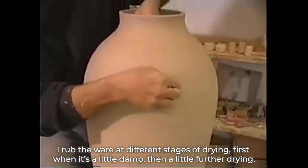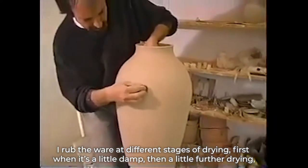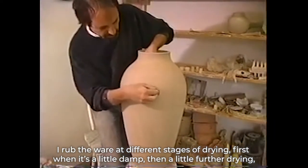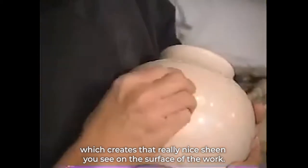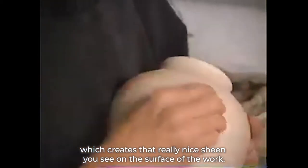I rub the ware at different stages of drying. First of all, it's a little damp, then a little further drying, I rub it again, and then when it's bone dry, I use a little vegetable oil, which creates that really nice sheen that you see on the surface of the work.